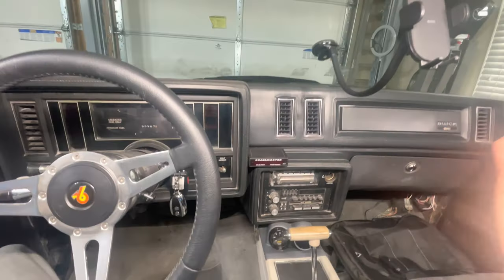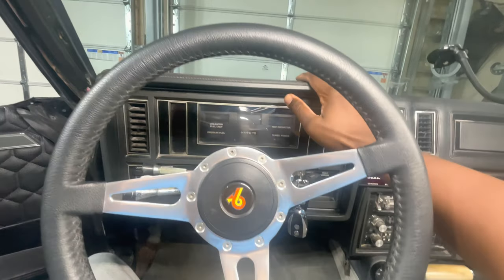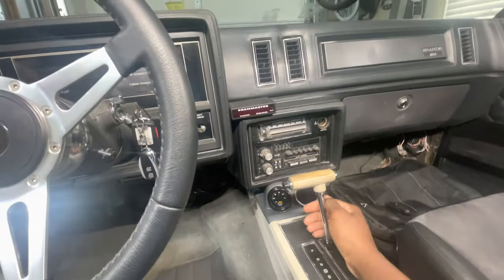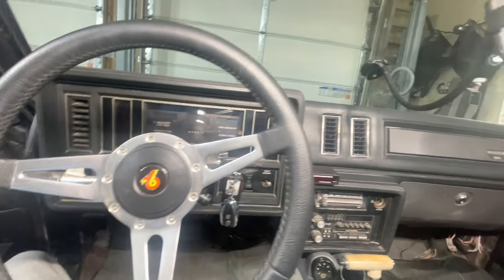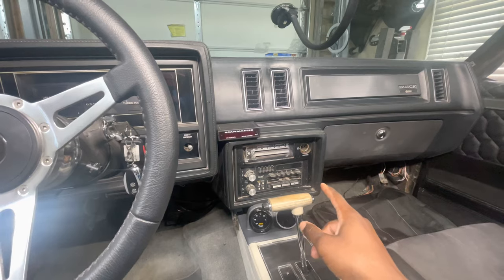Hey everybody, welcome back to the channel. This week I am turning my attention to the interior of the Astro Roof. We got a few things going on that I want to iron out — it's time to take care of the little gremlins. Right now my cluster doesn't work, I'm not registering speed, and my radio doesn't work either.